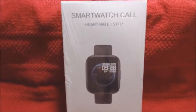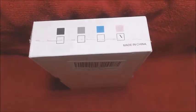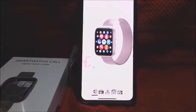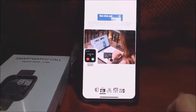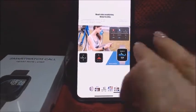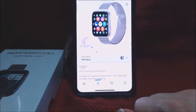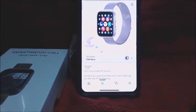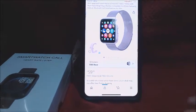Here is the watch. It is a smart watch, made in China. There are four colors: black, gray, blue, and pink — and of course I got pink. It has the call feature where you can answer calls, heart rate monitor, steps, walks, sleep tracking. It was $59.99 and I got it in the color rose. It got four and a half stars. I'll put the link in the description box below.